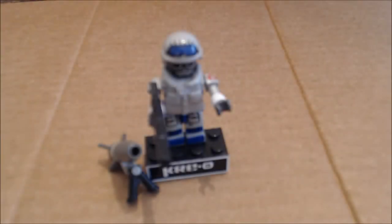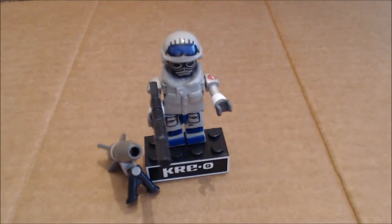Hi everybody, it's your old pal Chuck and I'm back with another review. Today we are taking a look at from the G.I. Joe Creo line the Polar Assault Eel, or as you, me, and the wind know this here to be the Snow Serpent.